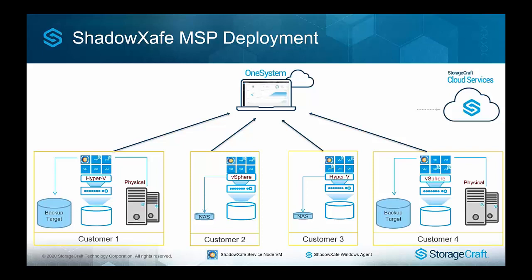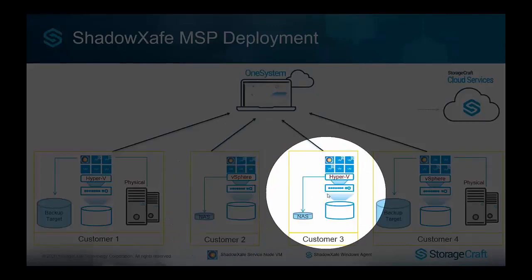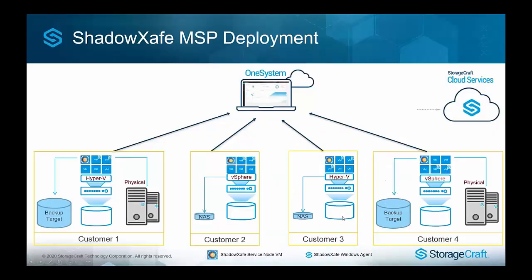You could have a customer running Hyper-V where you decide there's no local storage needed, and back up directly to StorageCraft Cloud or to a partner data center — you've got a lot of flexibility. We also support standalone ESXi. With free ESXi, you need to use agents, and go through more of a manual process for the service node VM. Once you move into Essentials licensing with the APIs, we have more capability for deploying the service node VM with a simple tool, and you gain access to host-based backup and instant virtual boot depending on the licensing level.